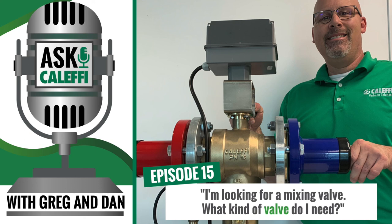I think we covered this pretty well — a pretty good overview of the Legio Mix electronic mixing valve. Thank you for tuning in. If you ever need help, please feel free to contact our tech support team at techsupport.us@calefi.com, or call us during business hours, 7:30 AM to 4:30 PM Central Time, at 414-238-2360.